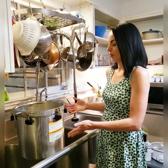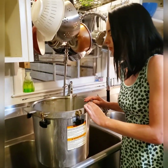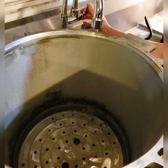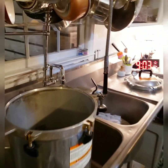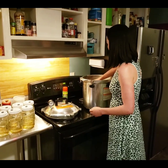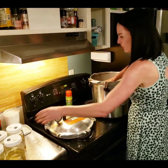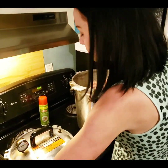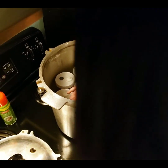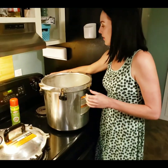The next thing we're going to do is put some water in our pressure cooker — fill it up to about right here. Now we're ready to load up our pressure cooker. I'm going to put all of our jars inside.